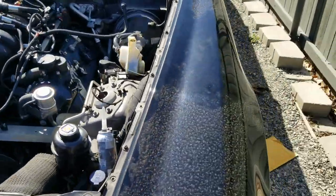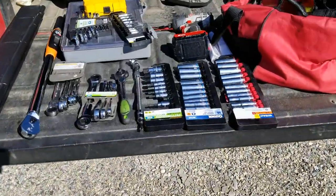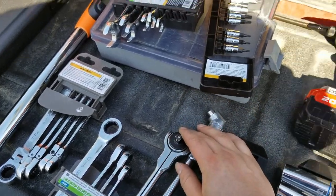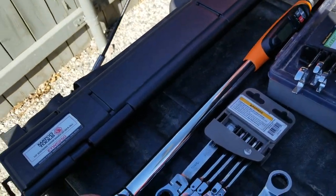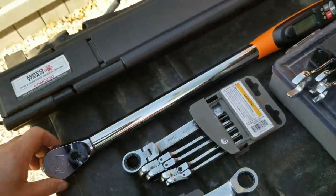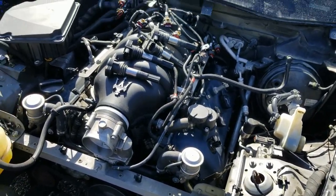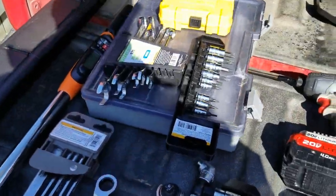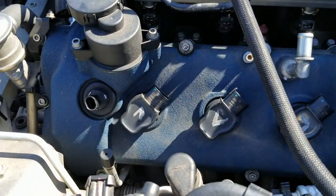Day two — started it yesterday but it started raining, so I put everything back and decided to start today instead. Got my tools out, everything I'm possibly going to need. Main thing is having the right torque wrench. I got a MAC torque wrench here — this is one of the best out there, fully electronic. You put in whatever unit you need and it gives you exactly the torque you need. I already got the driver side buttoned up, all I need to do is torque all these bolts down.